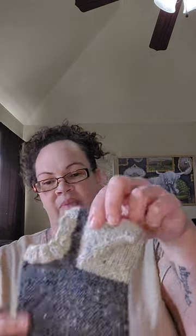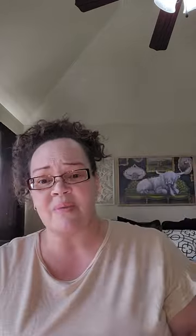When I finished the first sock I thought, do I not make that mistake on the second one so it looks more correct, or do I do the same thing so that they match? And I ended up doing the same thing. Here's the other one — they both have a square heel. They fit wonderfully, they fit really well. I'll try to insert some pictures at the end of them on my feet so you can see them.